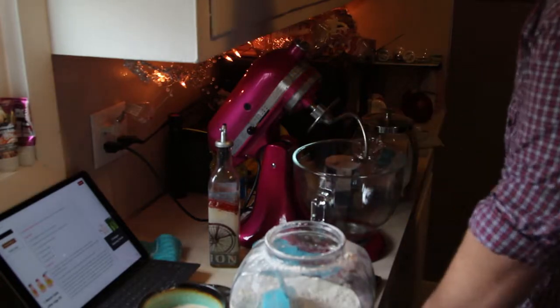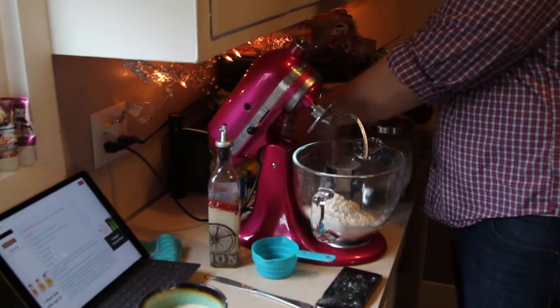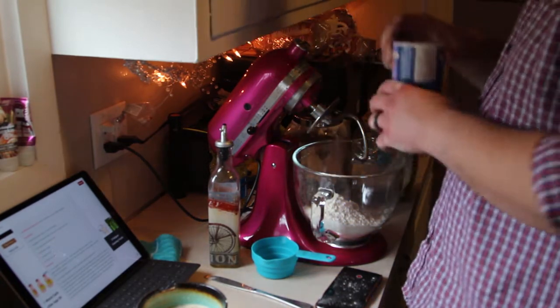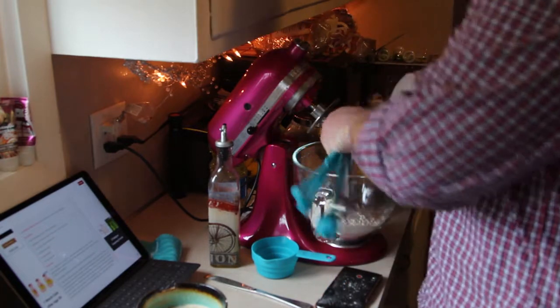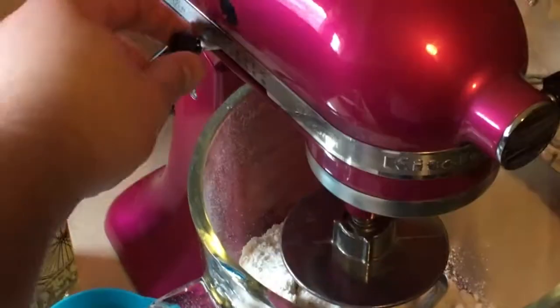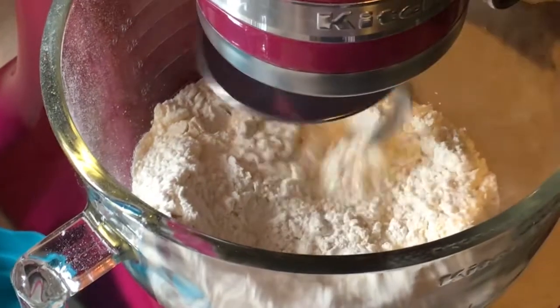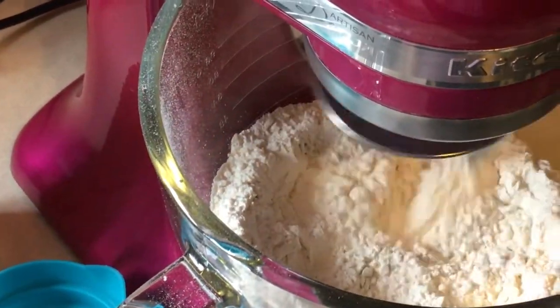Into our stand mixer, we will add three cups of flour. You'll want to keep some flour nearby because you'll need it later. Then add your salt — we need a teaspoon of salt; I'm using two half-teaspoon measures. Turn the mixer on to stir and mix it all together. Power tools for the win.